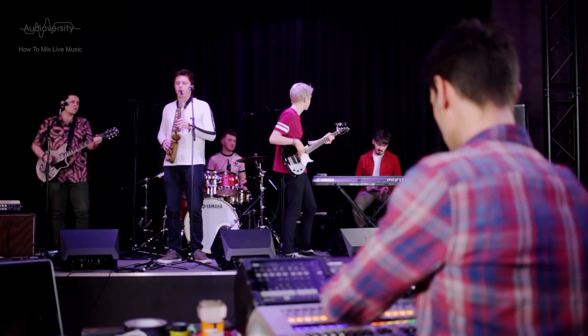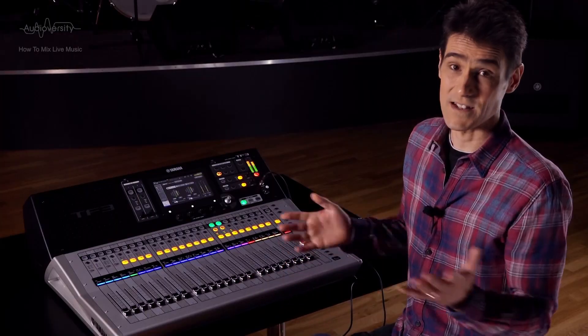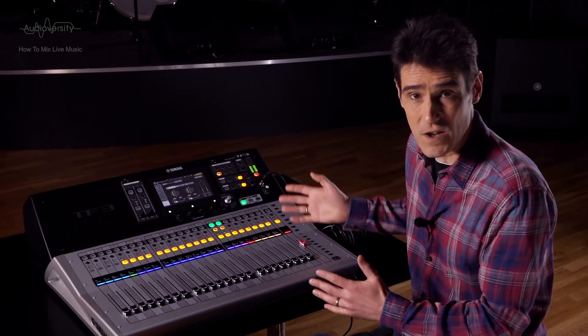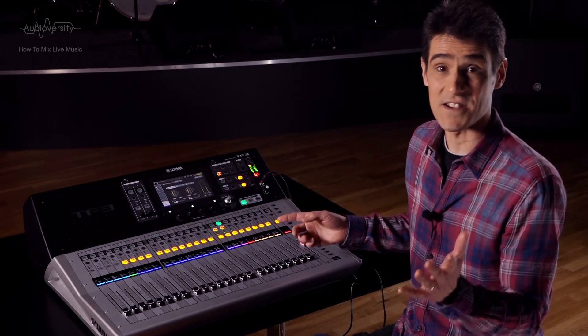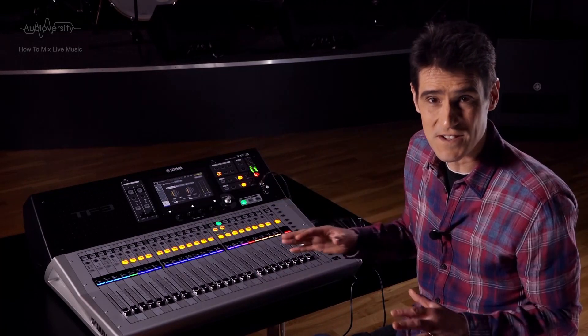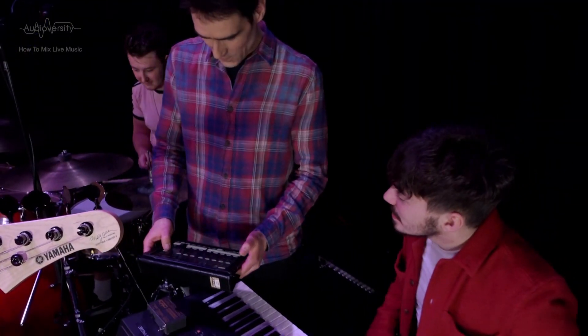Which order should you run the sound check? It's up to you. You might just need to check whoever is ready first if time is tight. Otherwise, I suggest you start with the silent instruments such as keyboards, to stop those musicians getting frustrated while everyone else can practice their riffs.